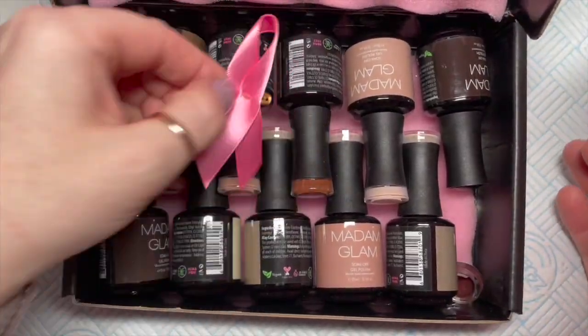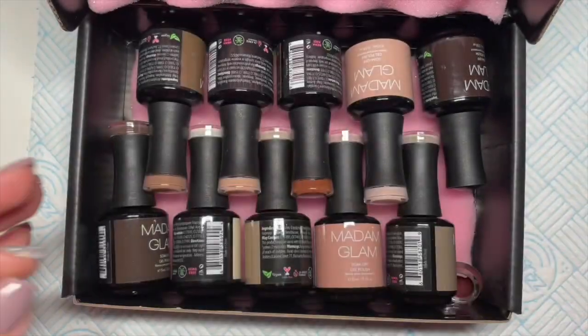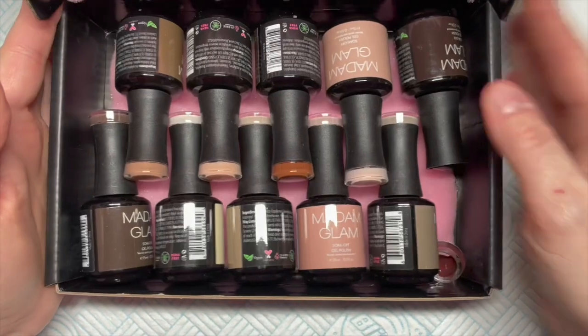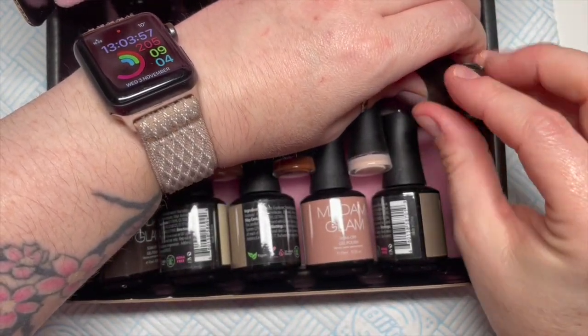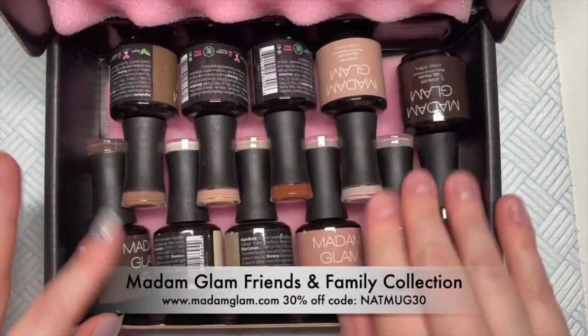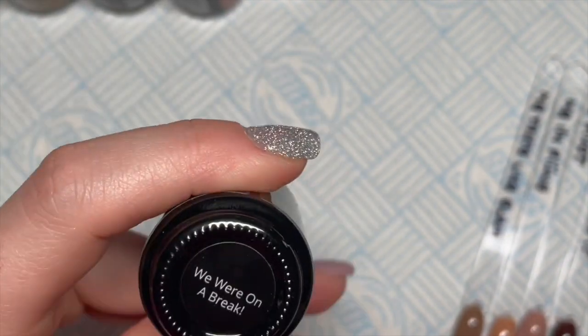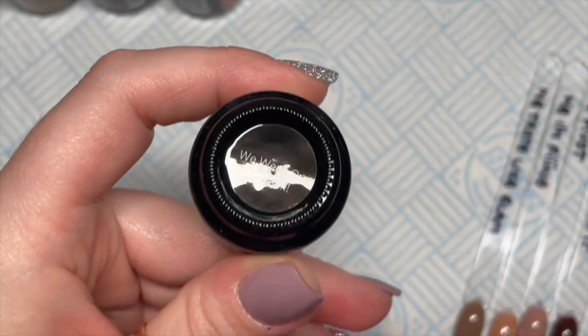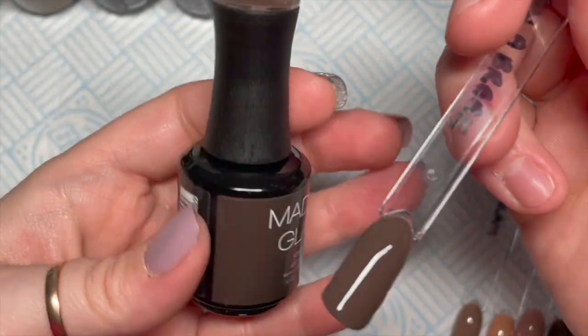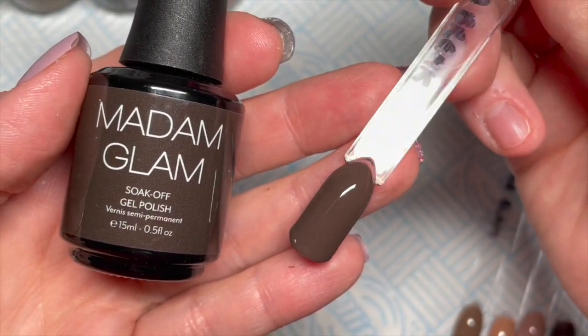They've got some Think Pink campaign bits in there, that's what I mean — it should have been earlier. Anyway, it's not been too long, it's probably been a couple of weeks. Normally it takes a week from the US to the UK if anyone wants to know. But this is the new Friends and Family collection.